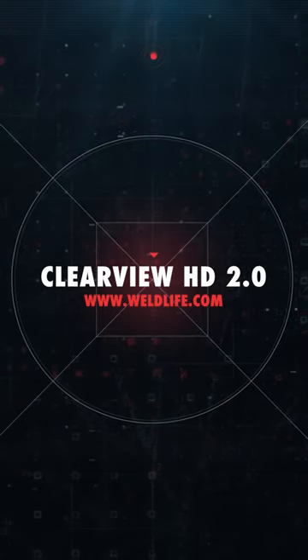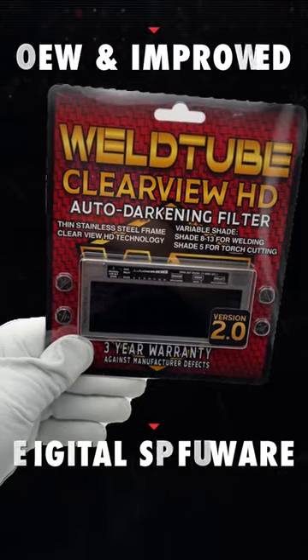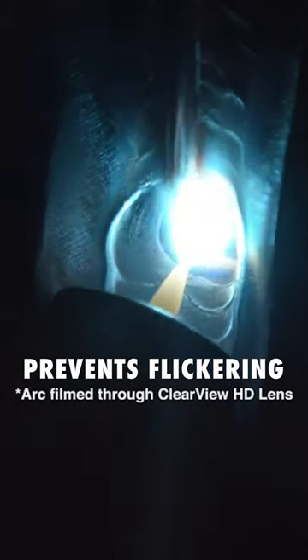The Clearview HD 2.0 Auto Darkening Variable Shade is here. With its new and improved all-digital software welding technology, it prevents flickering in TIG welding applications.